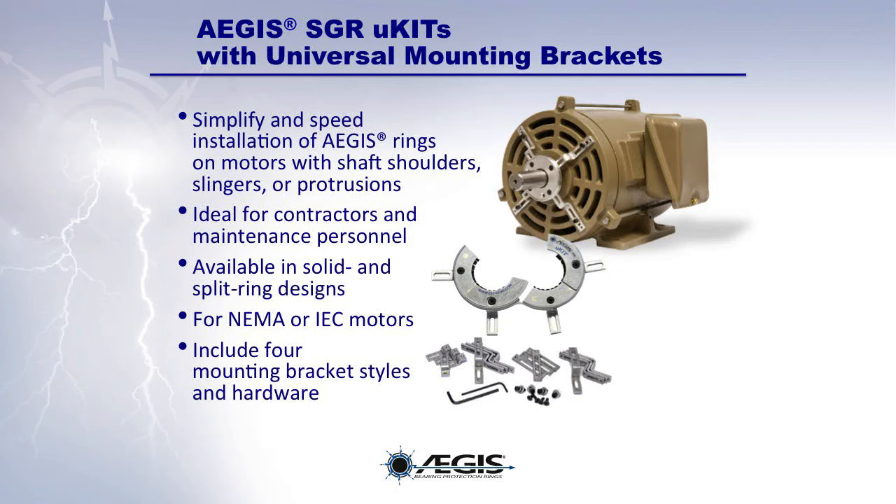Designed to clear protrusions, Aegis Universal Mounting Kits, or U-Kits, simplify and speed the installation of Aegis rings on such motors. Available in solid ring and split ring versions for NEMA or IEC motors, Aegis U-Kits include an Aegis ring and all mounting hardware — specifically, four different styles of mounting brackets as well as other needed hardware. They are the ideal solution for installing Aegis rings in the field on almost any motor.